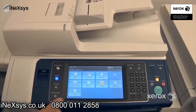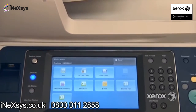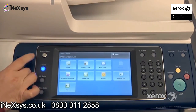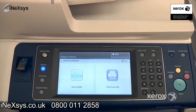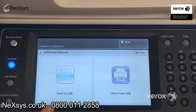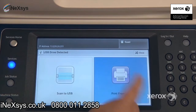The next feature we'll be looking at is the print from USB. You can either select it right from here, or if you simply place your USB key into your multifunction device, you should automatically get the option to either print from or scan to your USB key. You may or may not have these features depending on how your machine has been configured. In our case we have both, so I'm going to select print from USB.